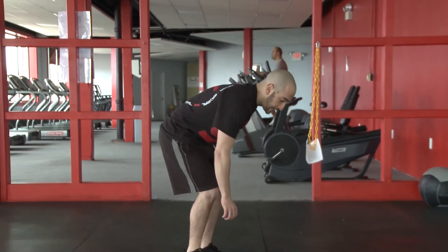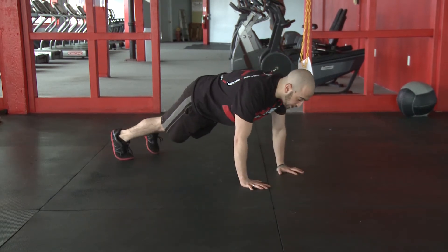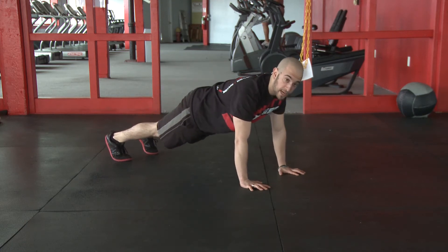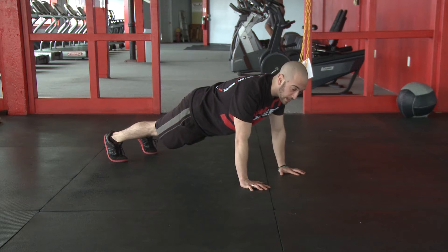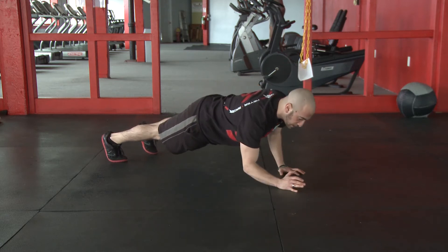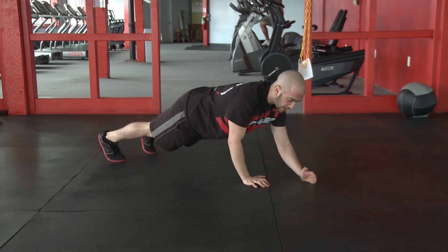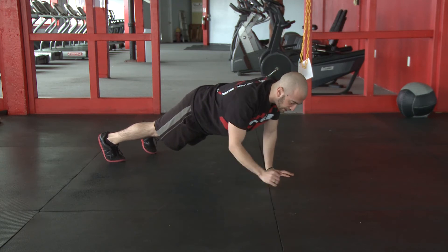I'm going to get down into the push-up position right now. In this position, glutes tight — I'm not going to have my butt up, and I'm not going to be arching down. I'm going to be in a nice neutral spine position. From here, I'm going to drop to one elbow, then the other elbow, then back up, and we can alternate which hand comes first.